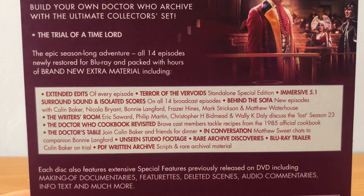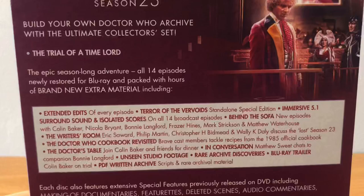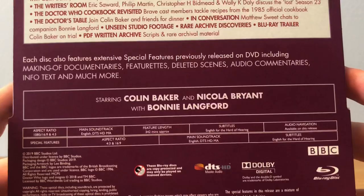Another really good one is the Doctor's Table, where you join Colin Baker, Bonnie Langford, who played the Valeyard. Really, really nice look into the behind-the-scenes basically. At the bottom it looks like there's all the special features previously included on the DVD, starring Colin Baker, Nicola Bryant and Bonnie Langford.